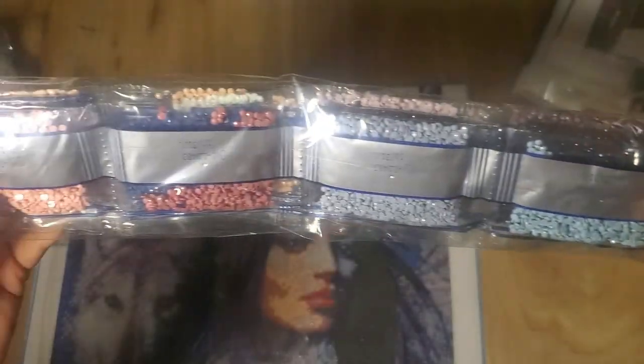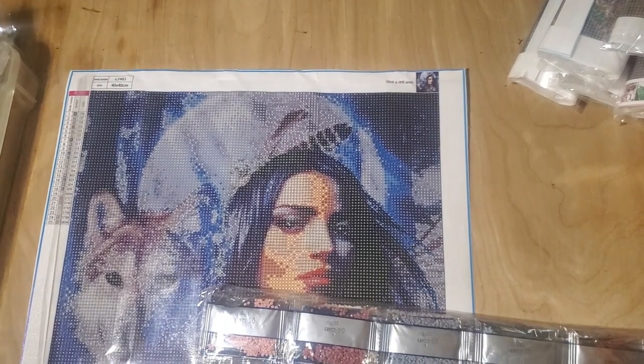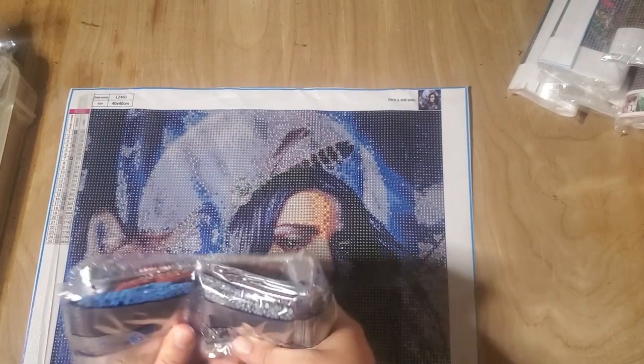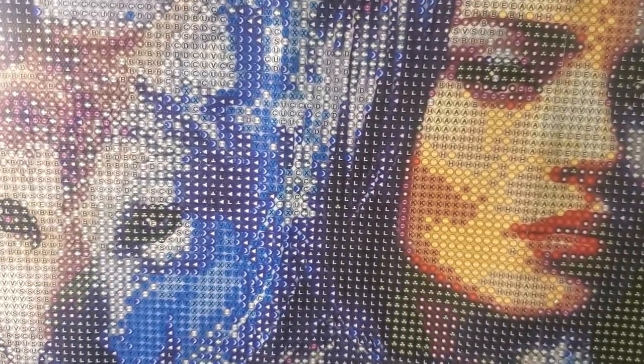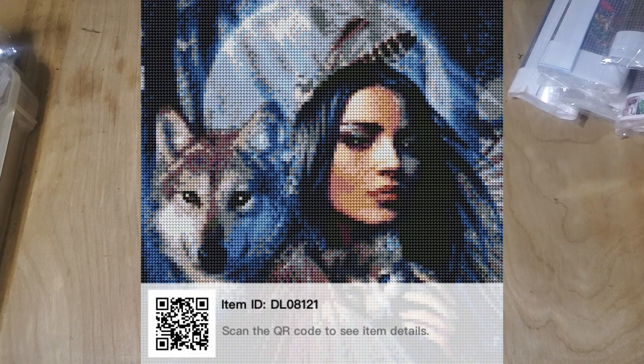The light is reflecting badly, but hopefully that will work for you guys. Can you see the color palette? She's our first girl — she has 25 colors. It does have your dummy circles, training wheels, whatever you guys call them.